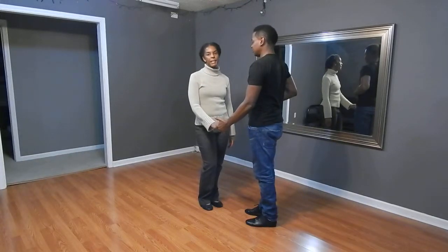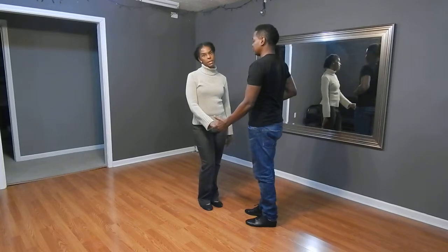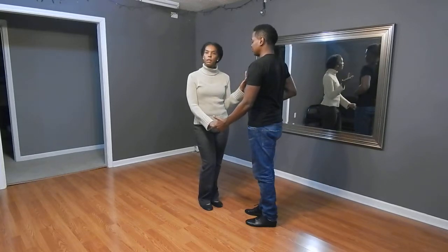So now we'll demonstrate our intermediate and advanced combination for this week. It kind of started like the beginner combination, but we just make it a little bit more advanced.